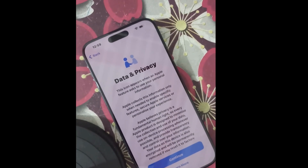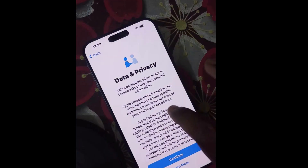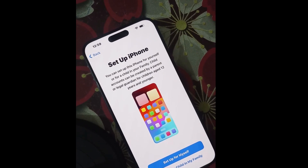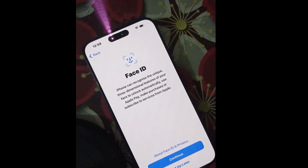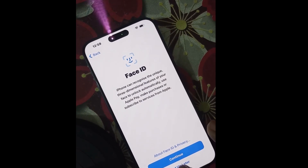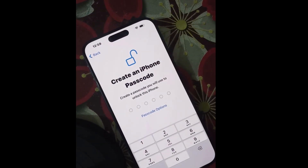Once your Wi-Fi network is connected, go to Data and Privacy and choose Continue. Then choose to set up the iPhone for yourself or set up a child in your family. Choose 'Set up for myself,' then set your Face ID here, or choose 'Set up later.' Next, create an iPhone passcode.